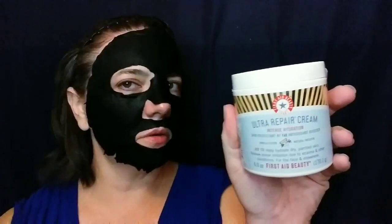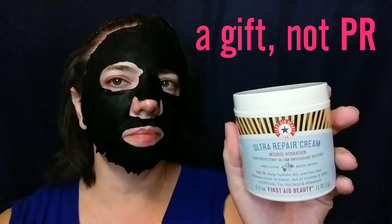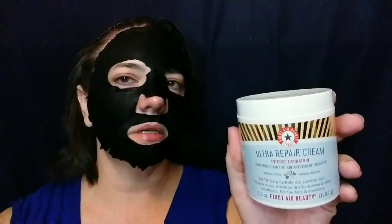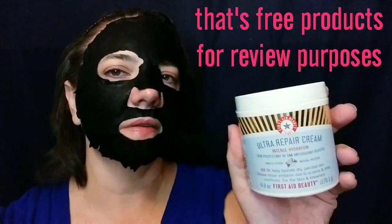Another thing I wanted to mention is, while my face doesn't get particularly dry, my arms have been getting dry the last couple years or so. I've actually managed to get my hands on a First Aid Beauty Ultra Repair Cream. I'm kind of excited to try this out on my arms and see if it's better than just the regular body lotions out there, which I found rather unsatisfying.